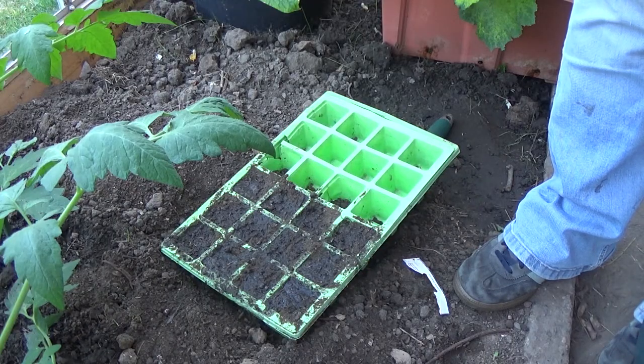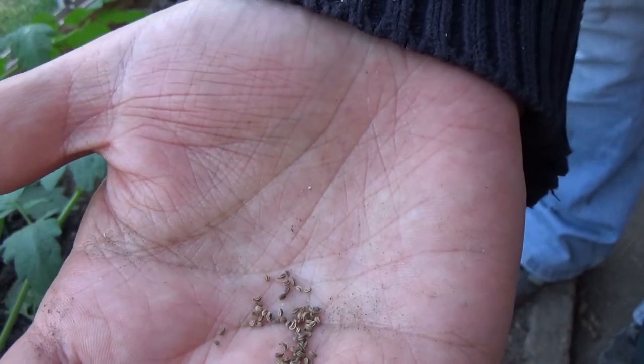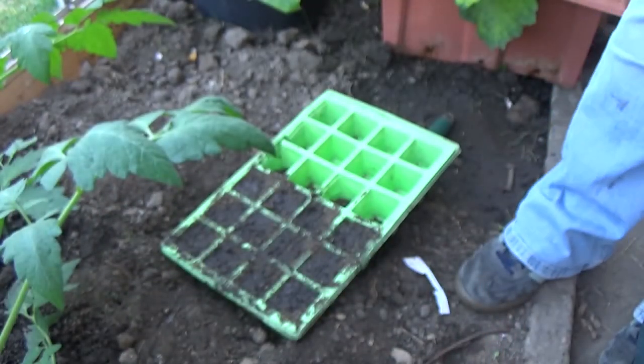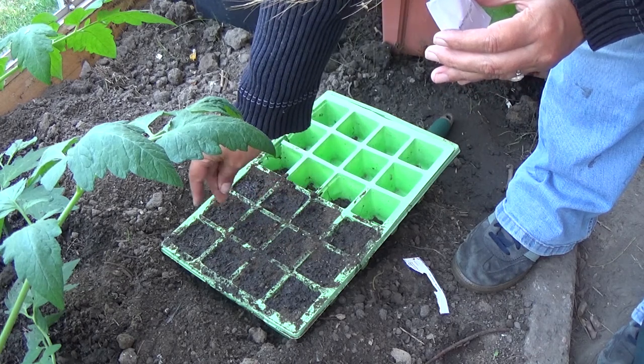I'll just show you how fine these are — they're absolutely tiny. So you just need to sprinkle them on top. You don't actually need to cover them either. I'm just going to sprinkle some on there in each square.